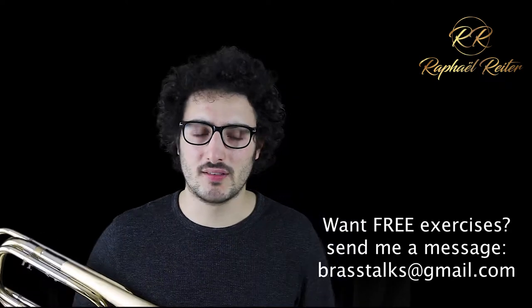Hi everybody, welcome to today's video. Today is Thursday, the 7th of September 2017. Yesterday we did some low register practice, and today before some lip bending — I got quite a few emails, thank you so much for your support. I'm really happy that these videos are interesting for you. I had quite a few questions, some on lip bending — I'm going to take care of those tomorrow — and today, more low register practice.